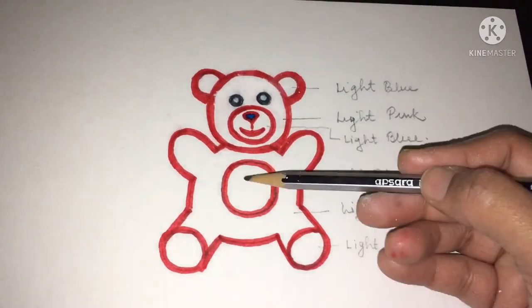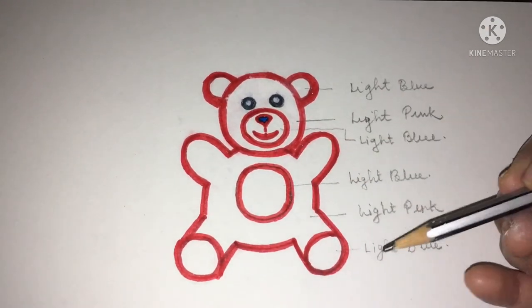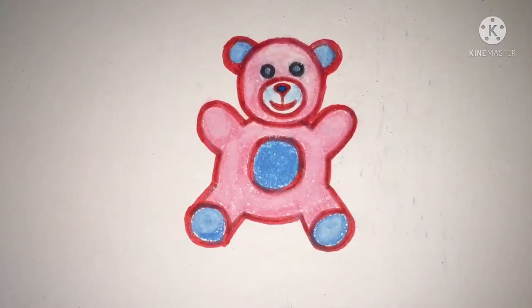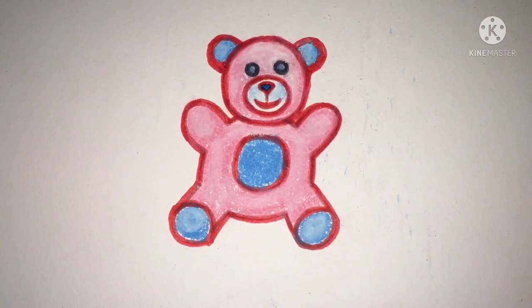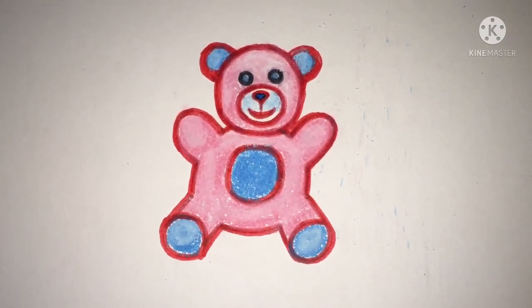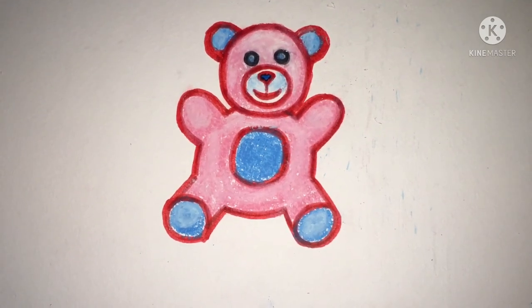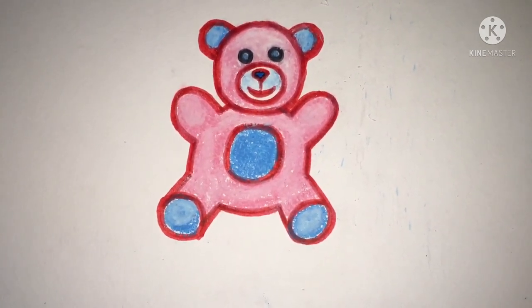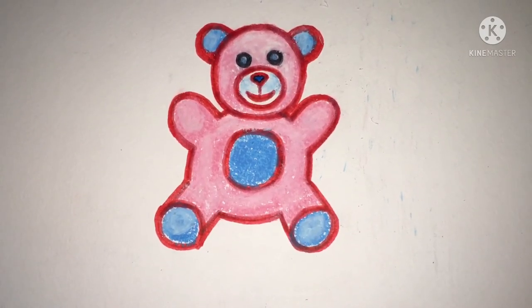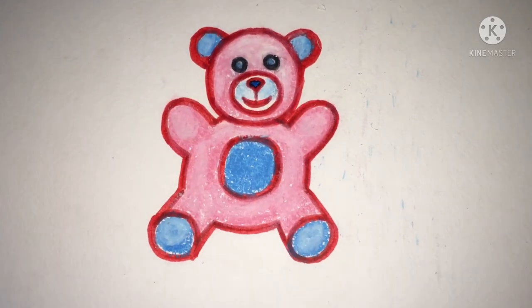I've marked and colored the middle stomach area of the teddy bear with red so as not to confuse you. After that, we'll fill all the light blue and pink colors in the teddy bear. Friends, I have filled the colors as planned — light pink and light blue wherever it was supposed to be. You can add your favorite colors too — light green and orange, or cream and brown instead of pink and blue. It's as per your wish. This is a very easy step-by-step process to draw and paint a cute teddy bear. You can try it any time — it's very easy! Take care, have a nice day, see you soon!